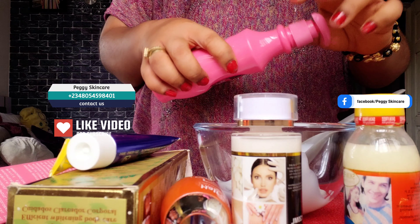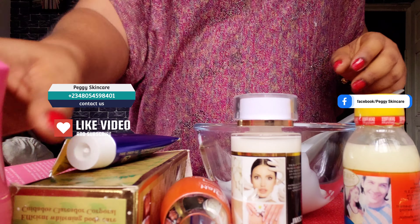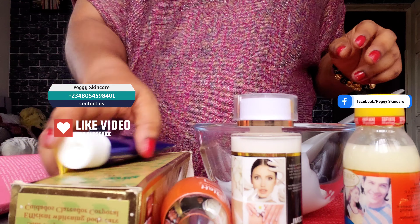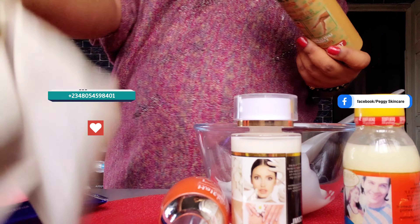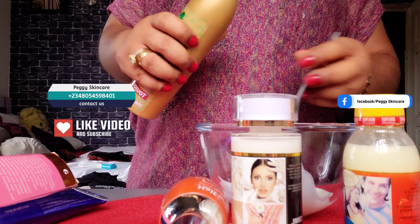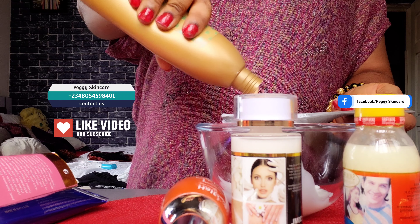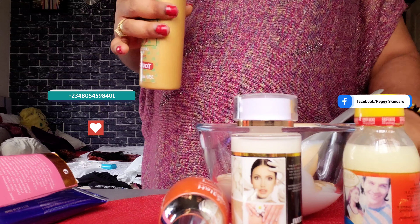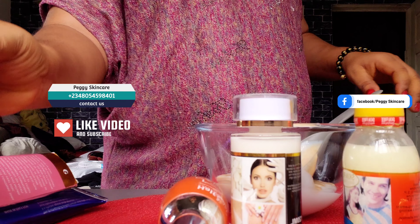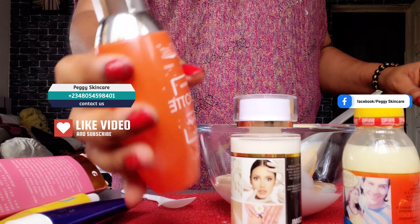The reason why I'm adding Natural Secrets into this is because Natural White on its own is very light — the solution itself is very light, so it's not going to hold the rest of the serums you'll be adding to it. That's why I always add Natural Secrets for her as well. That's 200ml — that's the measurement of that spoon.